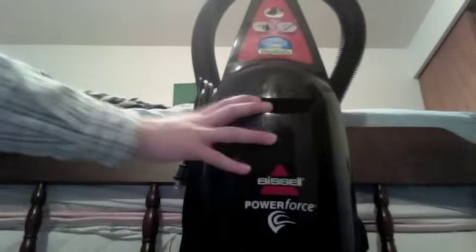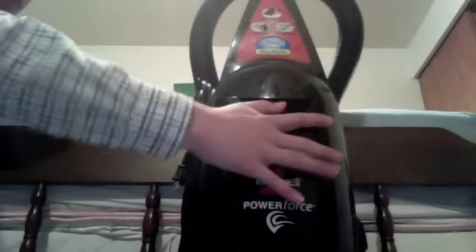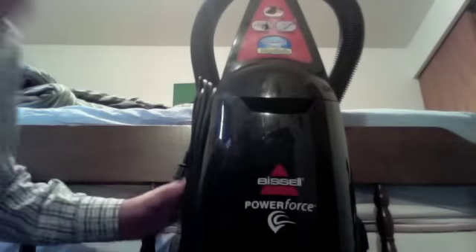Shotka filter here now. Filter's not bad. Just needs cleaning. Brush roll's good — spins freely.